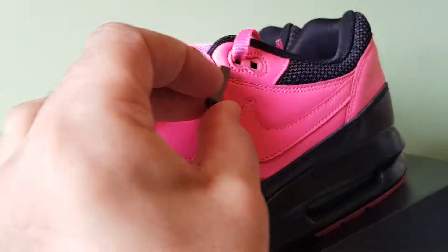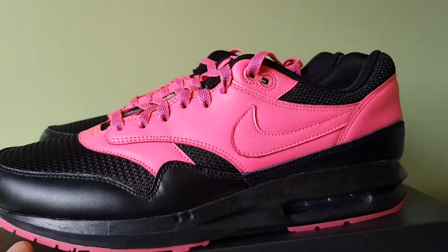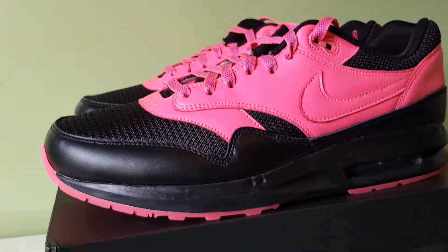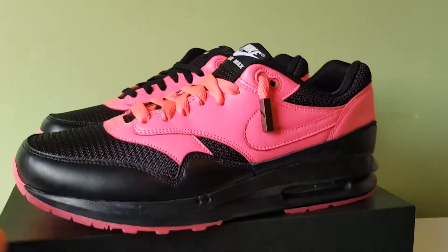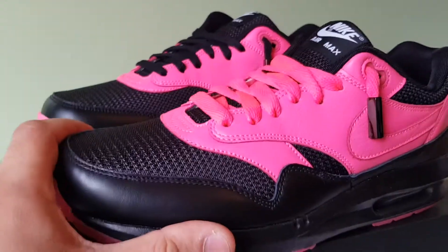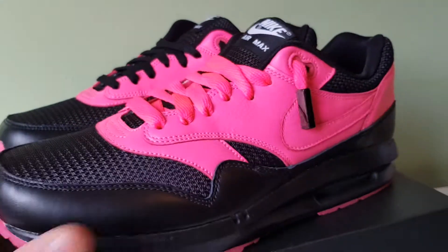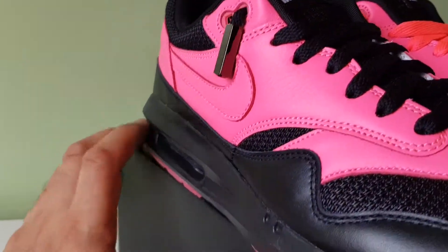I've got some aglets I can use. Actually, let me do that now. I threw in pink laces — it's not the exact same shade of pink, but it's close enough — and I used black aglets. On the other shoe, I put in black laces with black aglets.